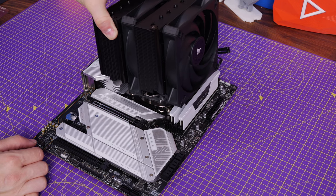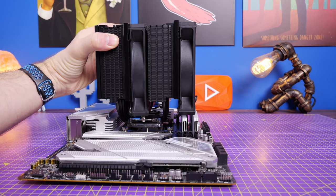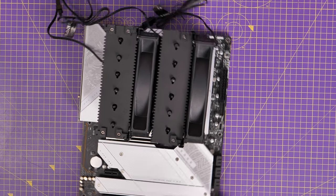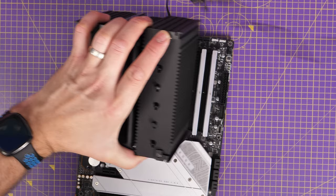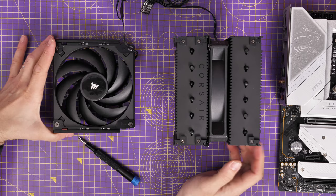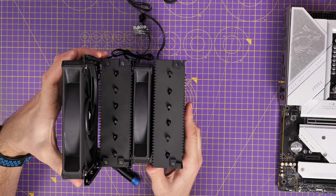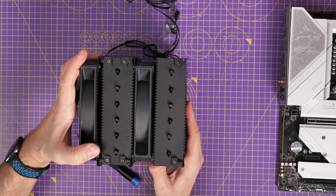For example, it will work with two fans, but this can be problematic if you have large RGB RAM like this Corsair Vengeance RAM. If you try to seat the cooler down on the CPU you'll see it won't go down properly because the RAM is too tall. You can either slide the fan up a little in its bracketing system, or take it off and swap it to the other side of the tower — that's the advantage of this setup being bracketed.